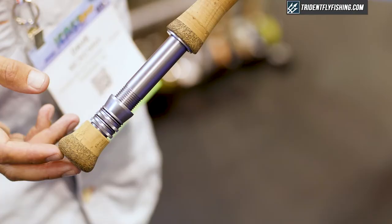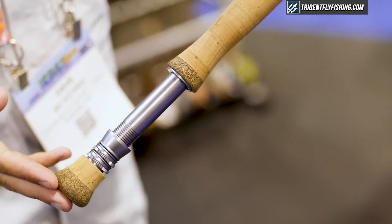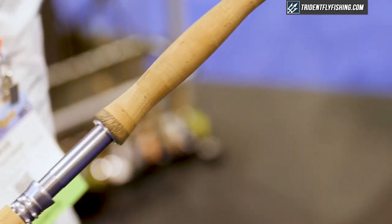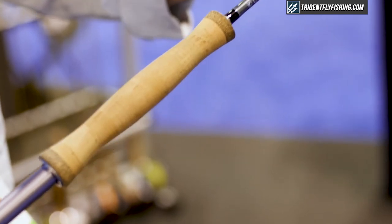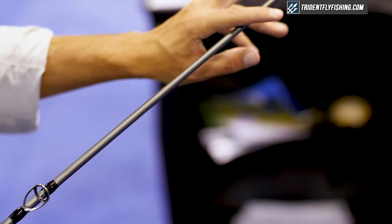It's got a fighting butt. We've added the anodized reel seat with hidden hook keepers on a full wells grip. We've also added Fuji's lightest weight Torzai titanium stripper guides, and added one more for this version.